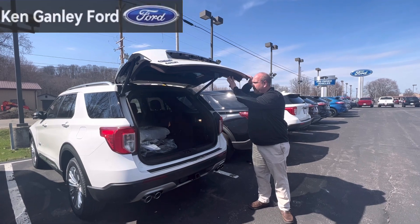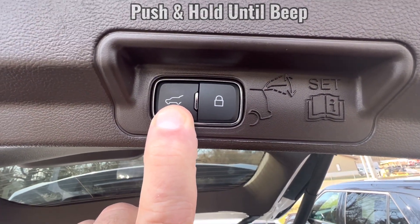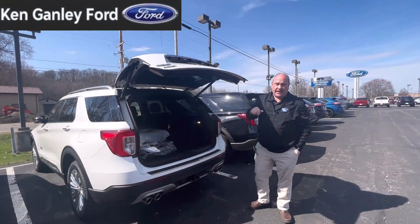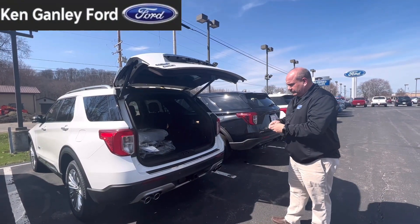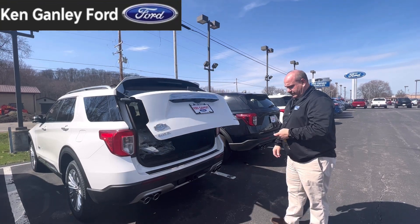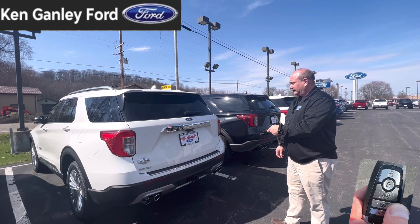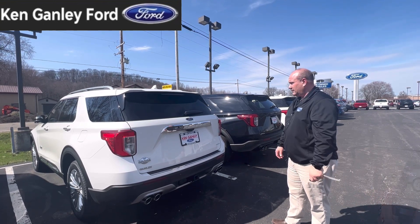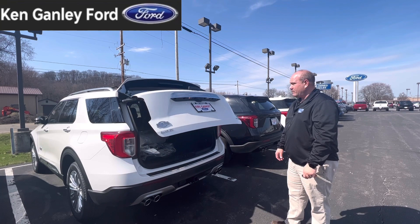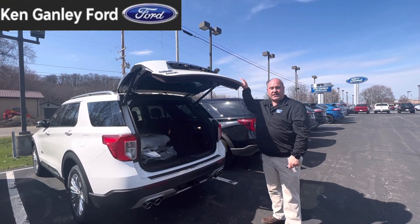So I'm going to go ahead and push the button here and program this up. Now it's set — let's go ahead and close it. We're going to go ahead and open it back up now. And it's set to our desired height.